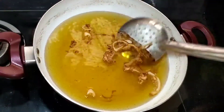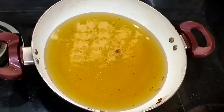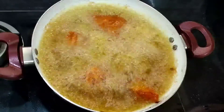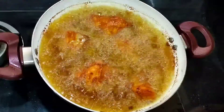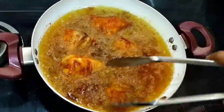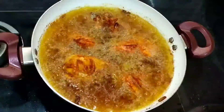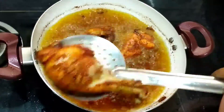Now we are ready for fried onions. Let's mix in the chicken and mix it in. Let's mix it in for half an hour. We shall fry it for half an hour.